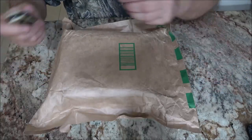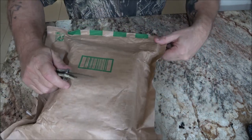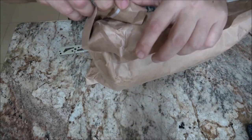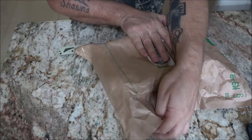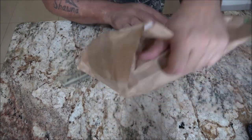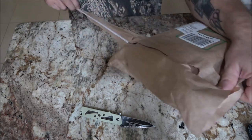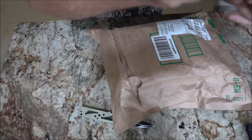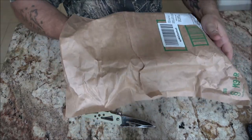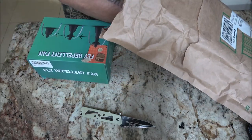Okay guys, like I said there should be two little fans in here, so let's get this opened up. This was sent to me by a company that wanted me to try it out for them. It's got a nice little tear thing here to open it. This is the same company that sent me the conference mic and speaker. And here they are — it's called the Fly Repellent Fan.